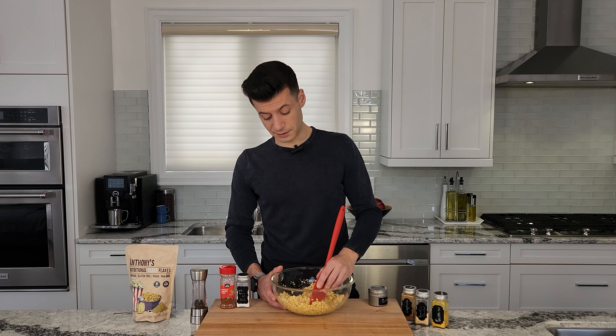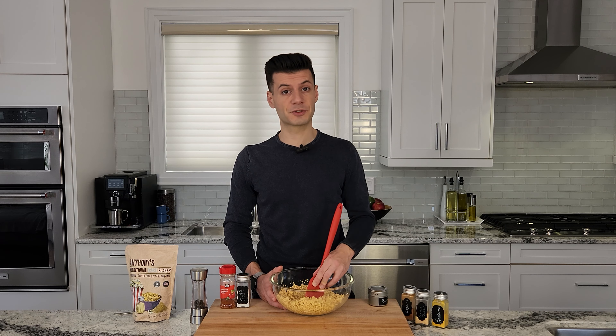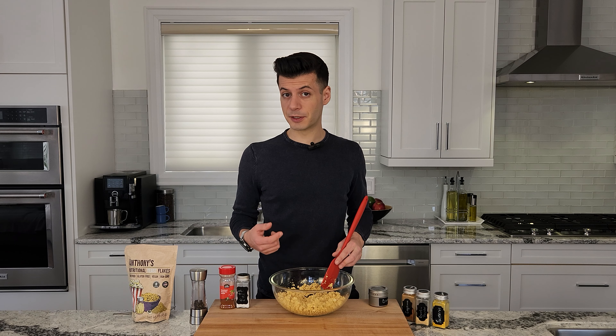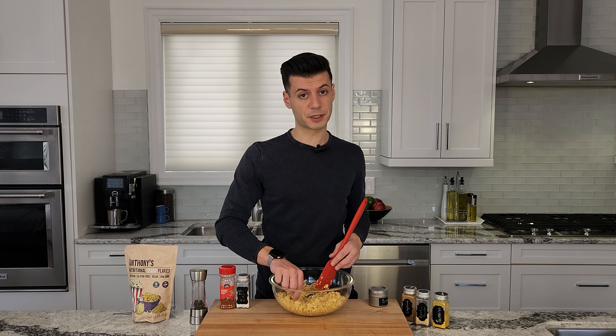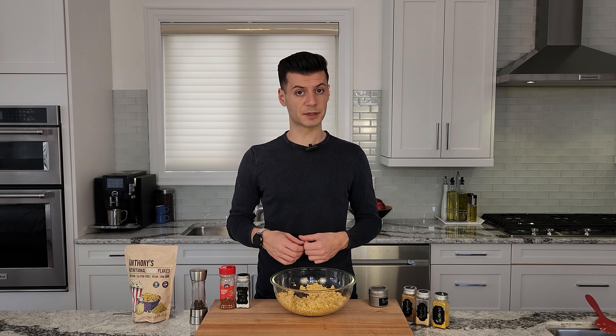There's all kinds of things you can serve this with: vegan bacon, avocado, tomatoes, mushrooms, asparagus. Today I'm gonna serve it with some mushrooms, tomato and avocado, and some bread. What's great about this is that we can taste test it before we cook it. Now I'm gonna set this aside to start preparing some mushrooms that I'm gonna be serving along with this.